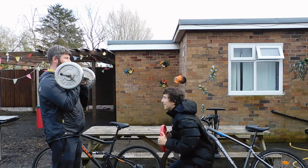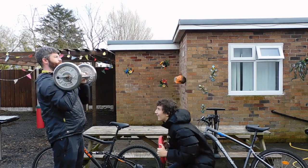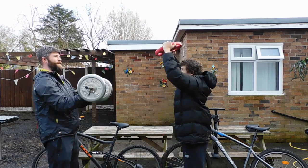Hi Rich. Alright Carmine. Yeah, you alright? Yeah. Right, so what we do today Rich? Bike maintenance, Carmine. Right, okay.